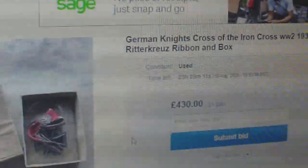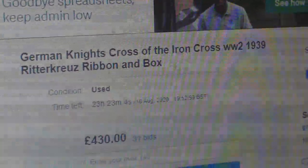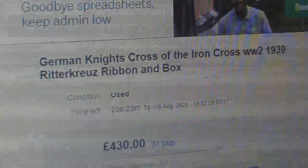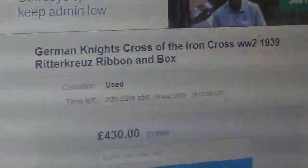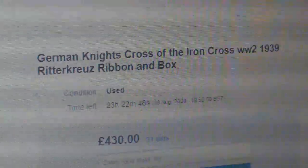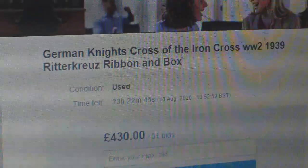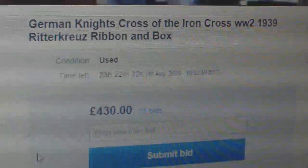The seller is clever enough to describe it as a 'German Knight's Cross of the Iron Cross, World War II, 1939 Ritterkreuz, ribbon and box.' He knows the German term is Ritterkreuz. However, what he doesn't state is that it has oak leaves. You would think that if it had oak leaves, he would advertise it as such — so immediately suspicions are raised.